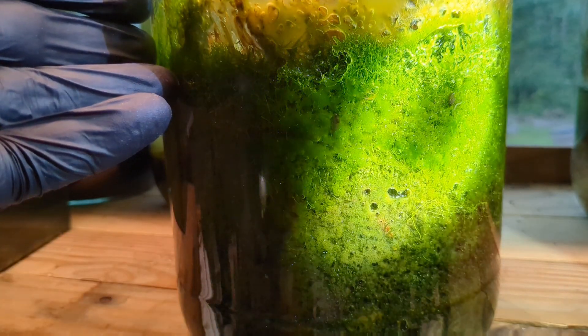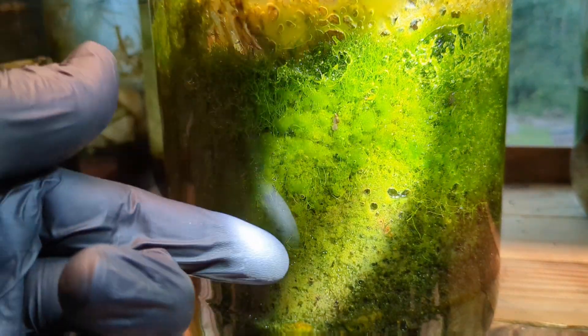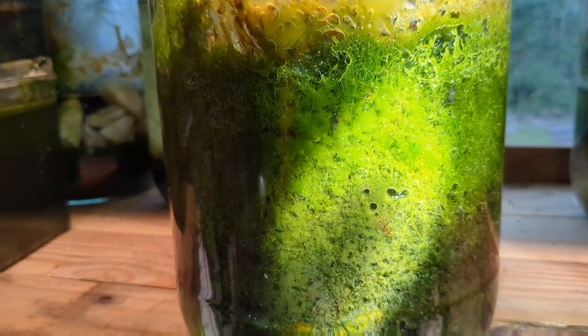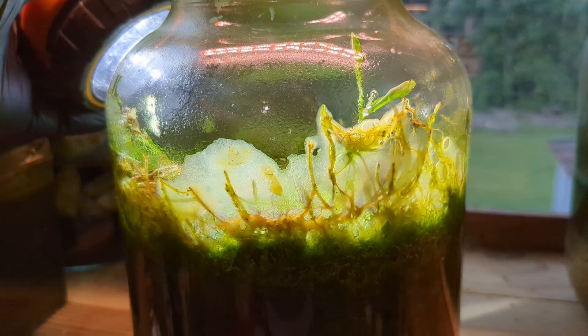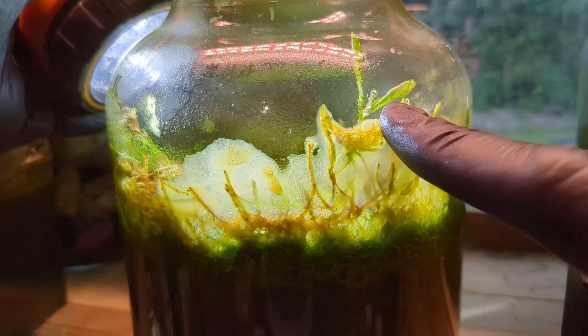Most people would say this is unsightly and we've got to clean this out. But this is the system — the engine that powers the ecosystem. This engine allows all of those animals to live and breathe and find food. And in return, they produce CO2 and waste for the plants and algae to consume. It's a beautiful cycle.